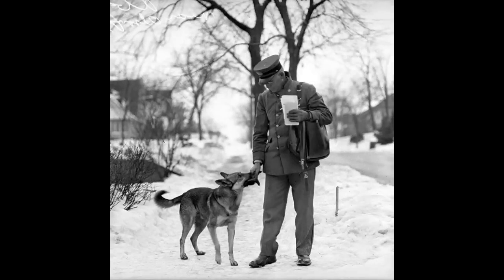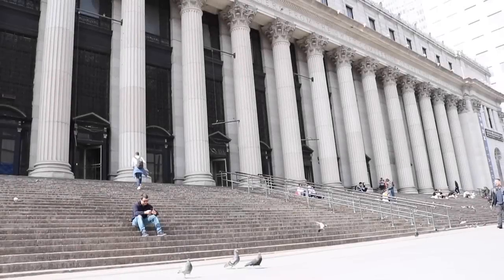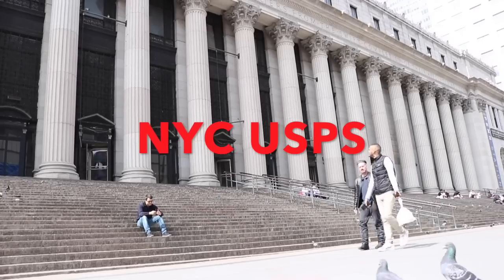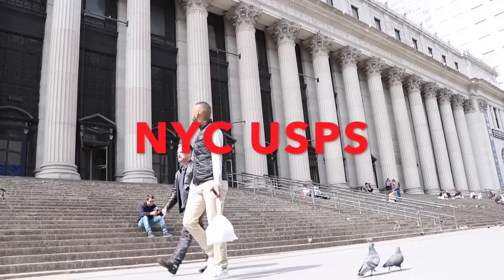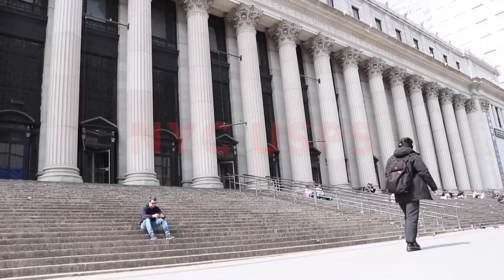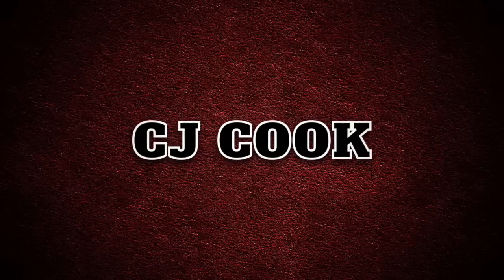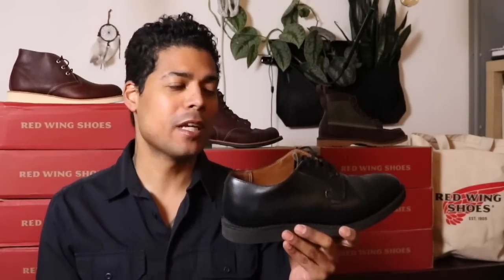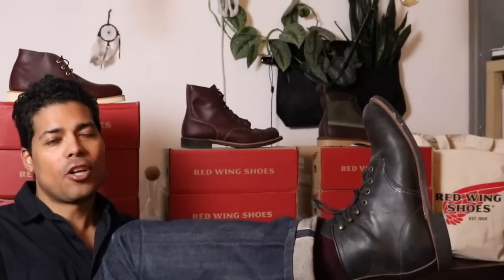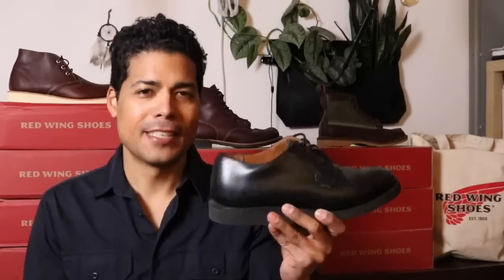Hey everybody, today we are talking about the Red Wing Postman, the Red Wing 101. Today we are going to do something a little bit different — we are talking about the Red Wing Postman Oxford, the Red Wing 101 in black chaparral leather, and today I am wearing the 3341 Blacksmith in the charcoal rough and tough. Let's get into it.